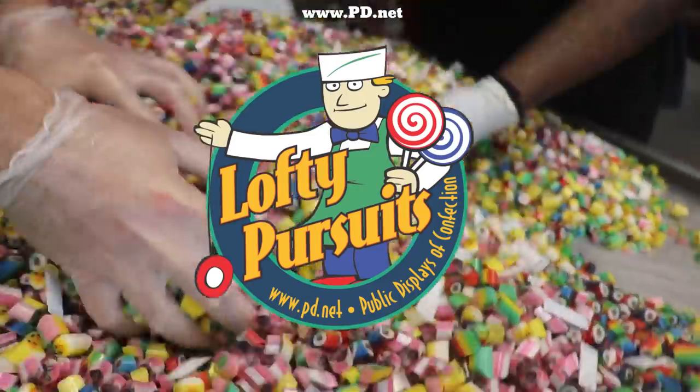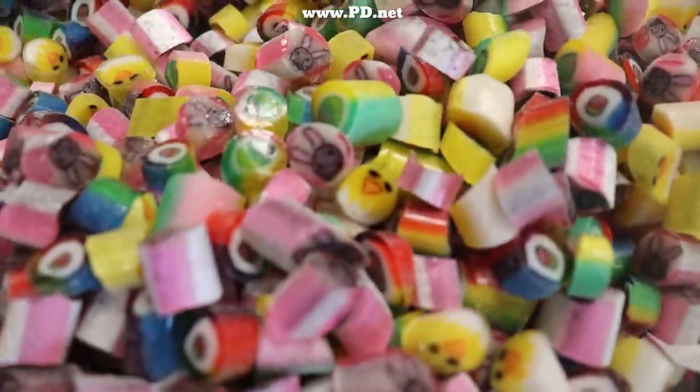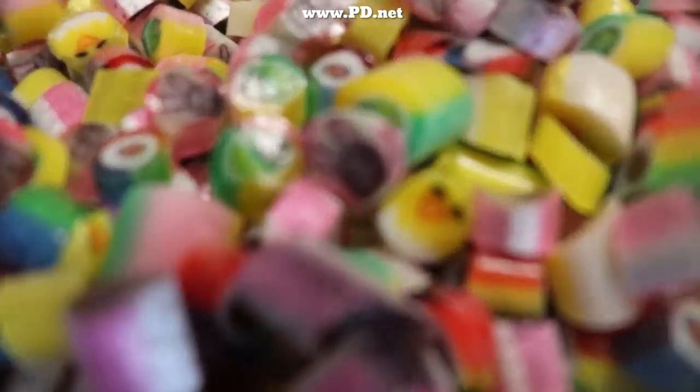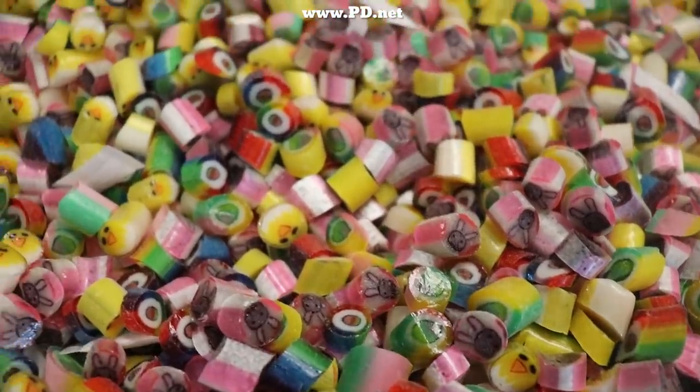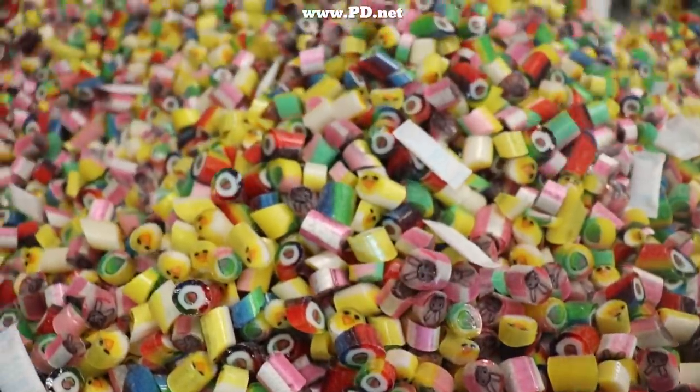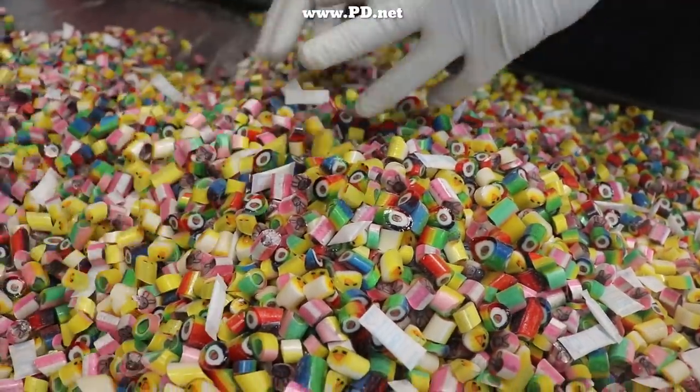Thank you for watching. If you ever make it to Tallahassee, we're right off the Thomasville Road exit of I-10, just a few minutes away — you can come and visit us. We make candy a lot, but not all the time, and if you're lucky you'll catch us making candy. Thank you again for watching, and remember to subscribe to us here and everywhere else. See you in the next video.